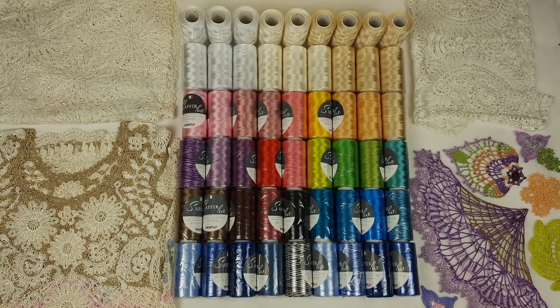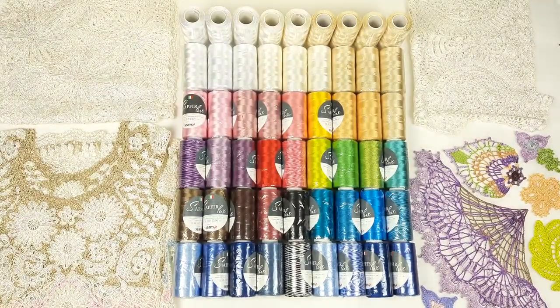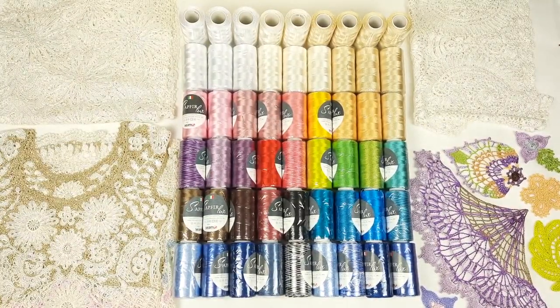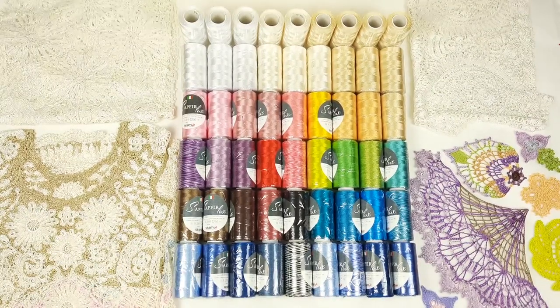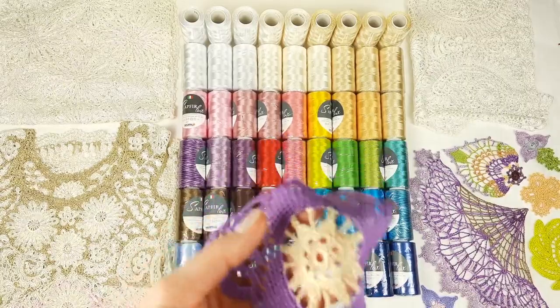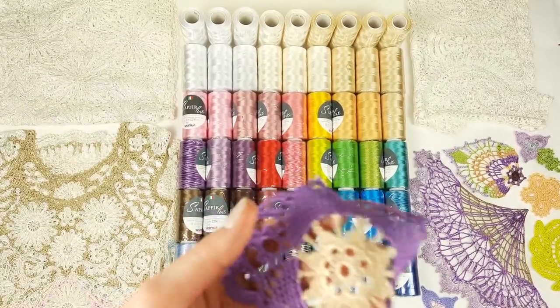During my work I am using only one thread and crochet hook — you don't need to join a few threads. I also want to show you samples of what results you can get by using this amazing thread. Let's see a few samples.